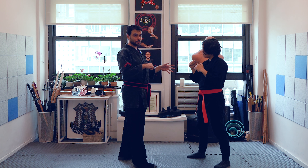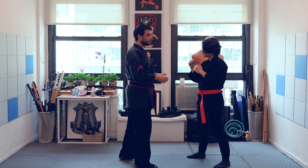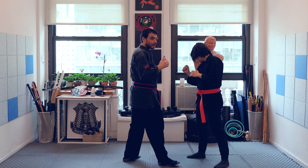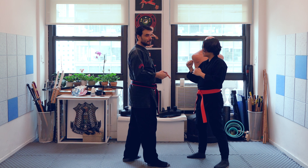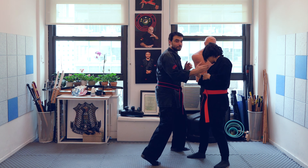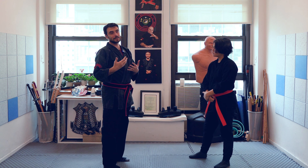My favorite use of headbutts is as a follow-up to something done first — like a punch or an elbow. For example: boom, elbow to the side and enter with a headbutt — a very simple combination. When you've managed to punch or slap the person, they get distracted and their head moves in one direction. For instance, a big hook on the outside turns their head — and now you're ready to attack the face right away and surprise them with a headbutt.